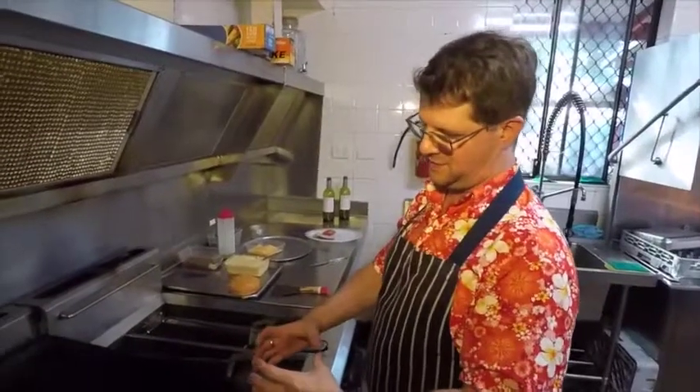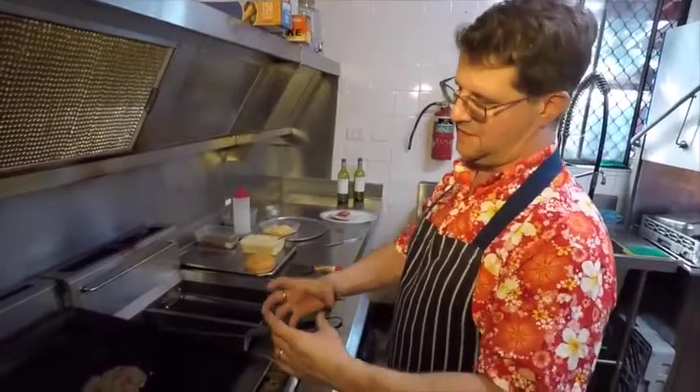I'll introduce you to Luke. He's going to show us how to do an old OG Hickory Burger here on World Burger Day. Meet Luke from the Town Hall Bistro. A few of you may remember him from the Oxford Tavern. He was there for quite some time.